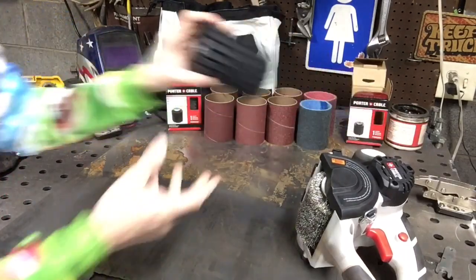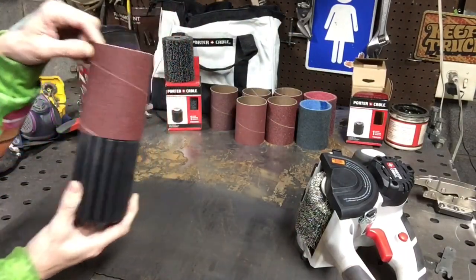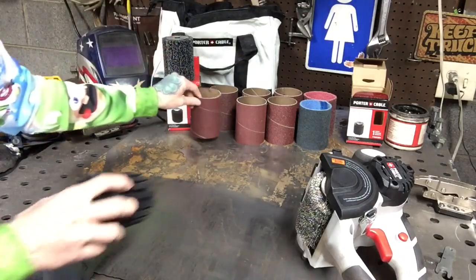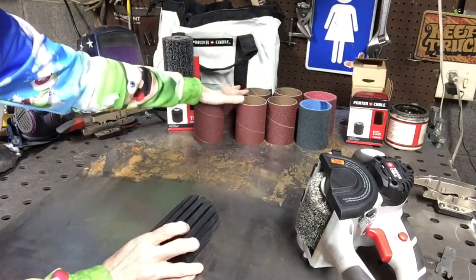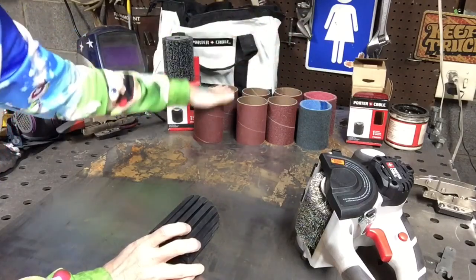It comes with this drum that you put your different sanding discs on. It came with all these different sanding discs — you get 60s, 80s, two 120s.